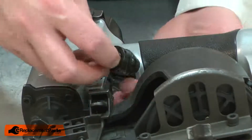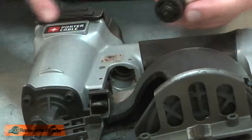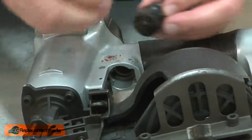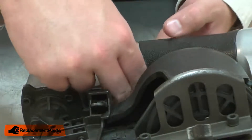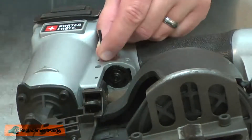I'll install the trigger valve assembly back into the gun. Then I'll align the notches on the sides of the trigger valve with the pinhole locations, and secure it with the roll pins.